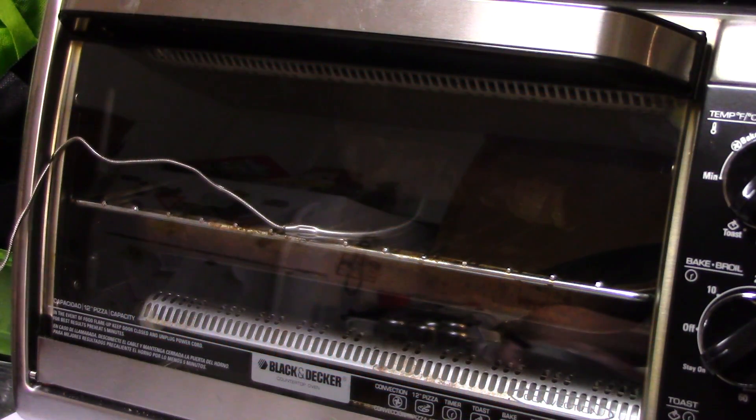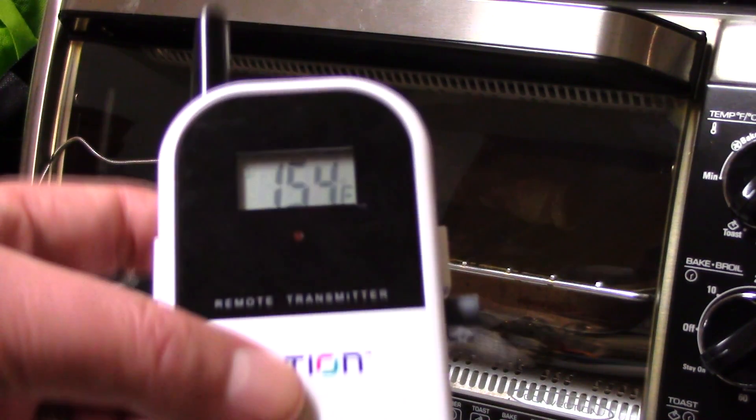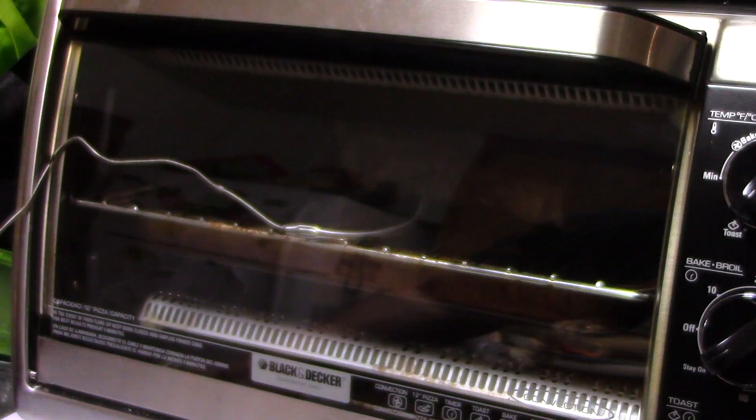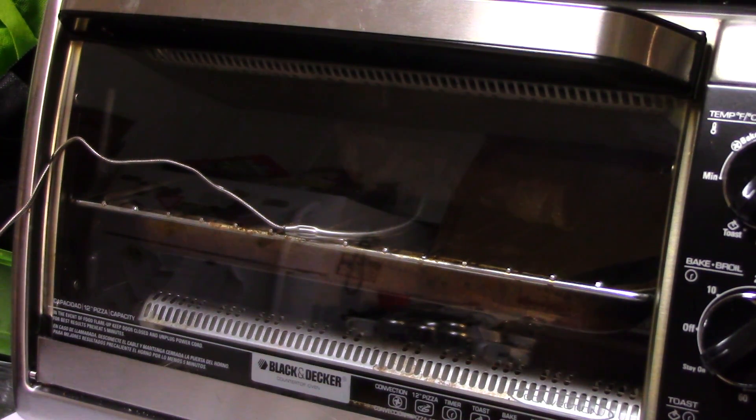The meat's been cooking about 20 minutes and the temperature here is about 154. I shut it off a couple minutes ago at about 150, 148 — but I forgot to turn my microphone on so you couldn't hear me. I should probably mention that this sat out on the counter and came up to room temperature, so it would take a little bit longer to cook if you just pulled it out of the refrigerator, but it took about 20 minutes.